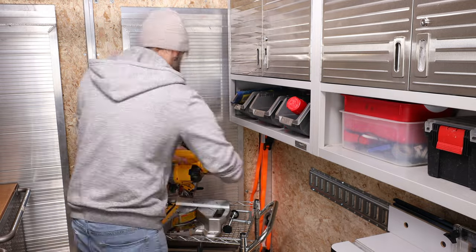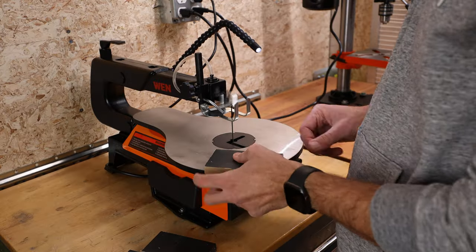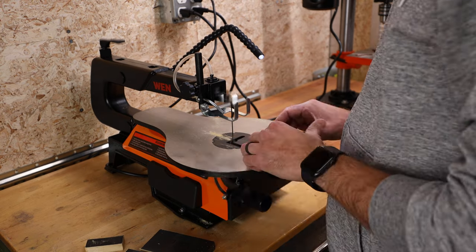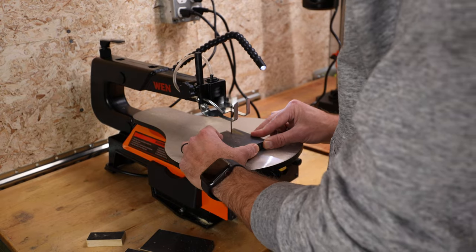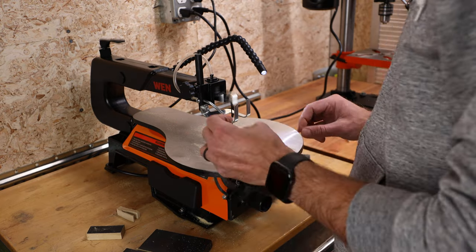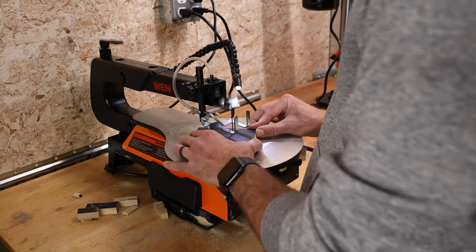Well, this brings our tour to a close. I hope you enjoyed getting a look into my mobile workshop. The beautiful thing about workshops is no two are ever the same. They may be made up of similar tools and hardware, but each has its own characteristics designed by its craftsman to aid them in creating wonderful things made out of wood and metal. You may or may not be interested in building things with your hands, but at the very least, I hope I've inspired you to not be afraid to try something new.